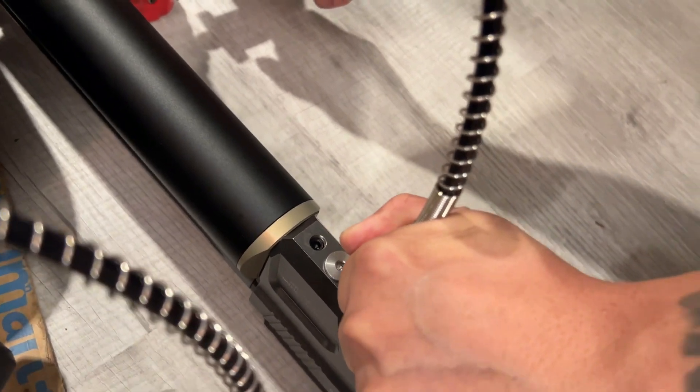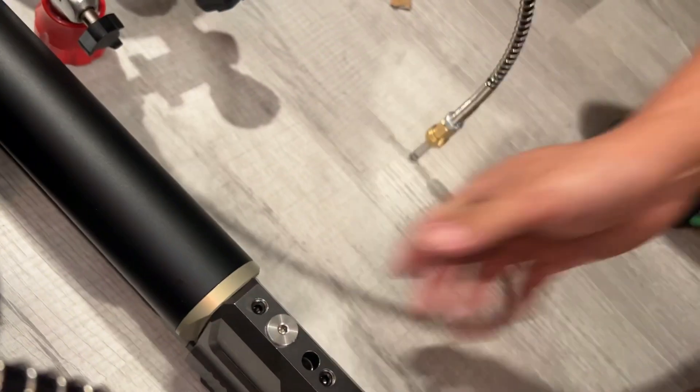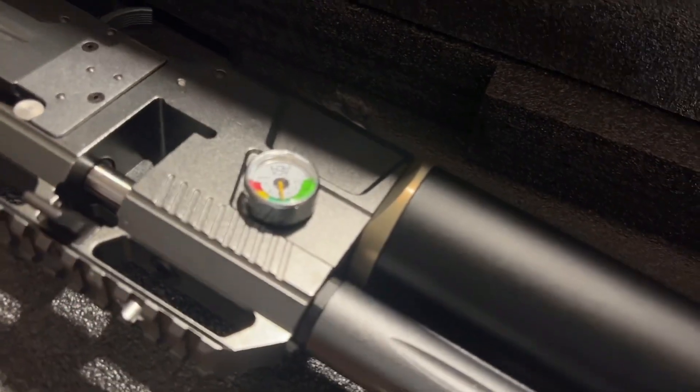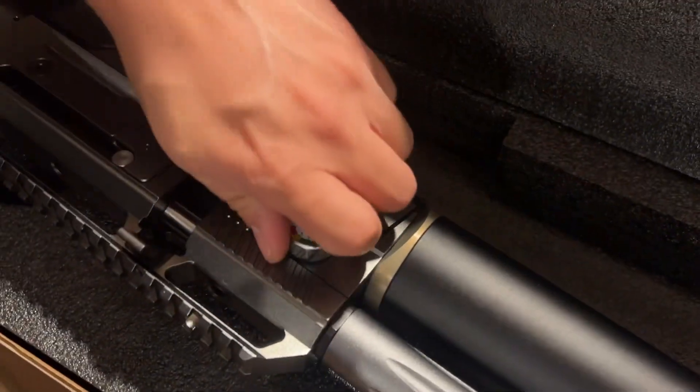One hand presses, one hand starts fueling. The cage is a bit loose — okay, here we go, it's running fast. You might hear some leaking, but that's just because it was a little loose.